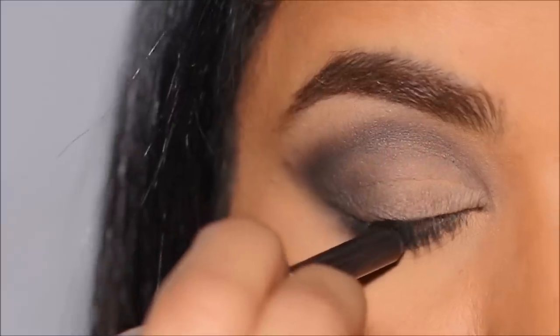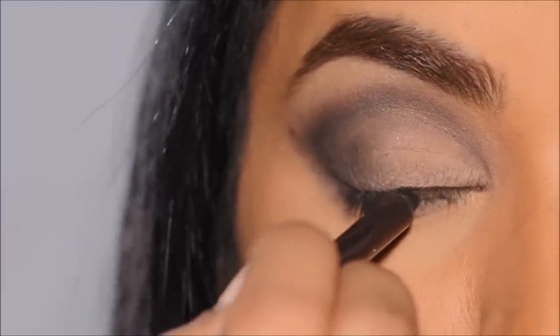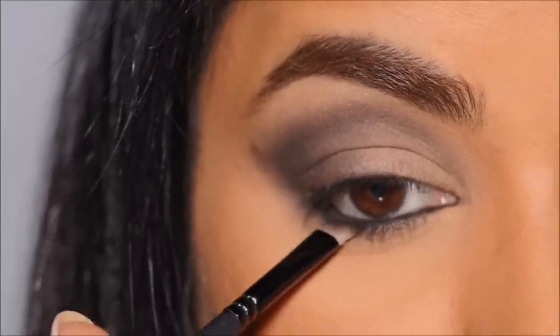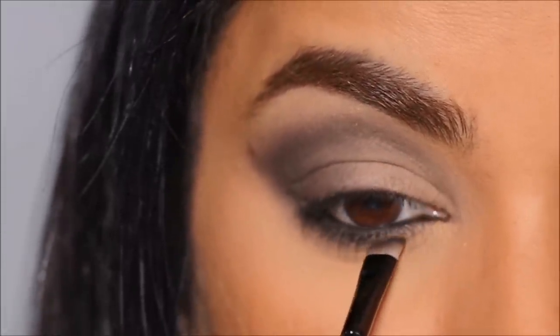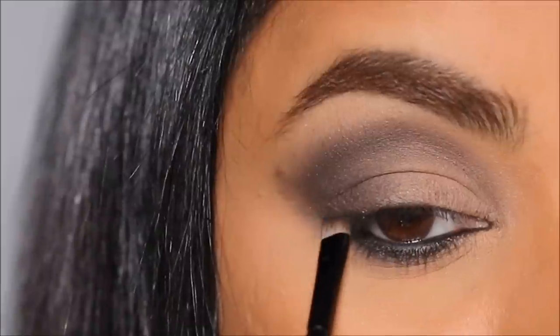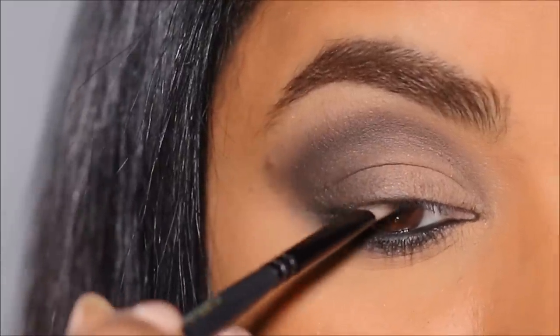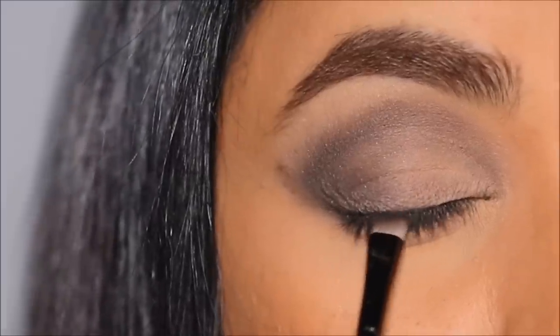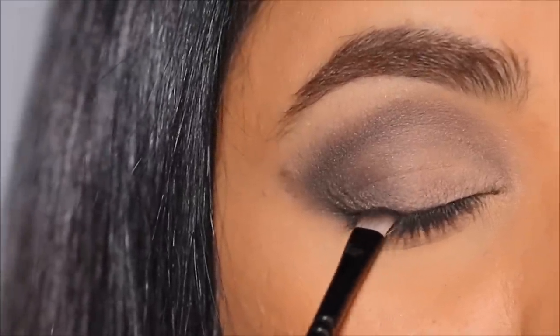In my waterline I'm using one of my favorite products by Makeup Forever — the Aqua Resist pencil in black. Then I'm taking more black eyeshadow with a small angled brush and smudging it right below my waterline. I'm also intensifying my liner on the top lash line by stamping that black eyeshadow very close to the lashes.